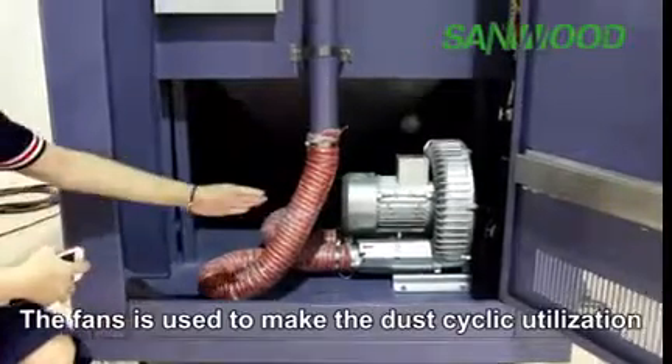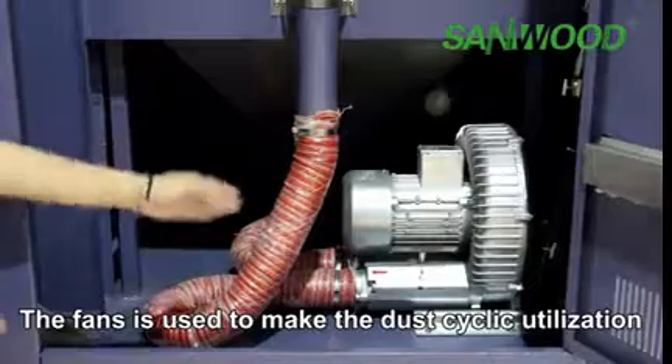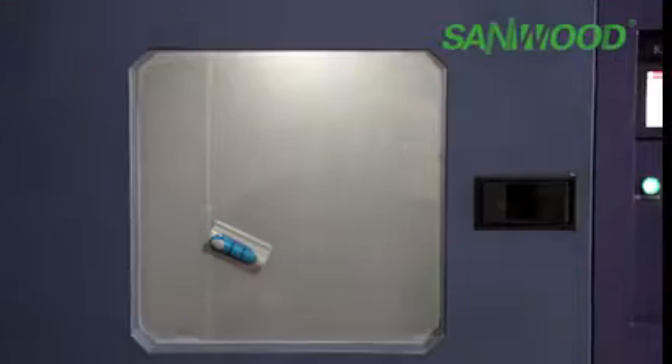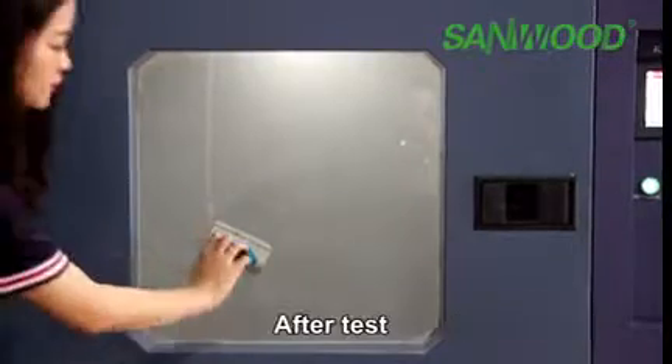The fence is used to enable cyclical utilization of the dust. The chamber is equipped with a magnetic brush — after the test, you can use it to clean the dust off the window.